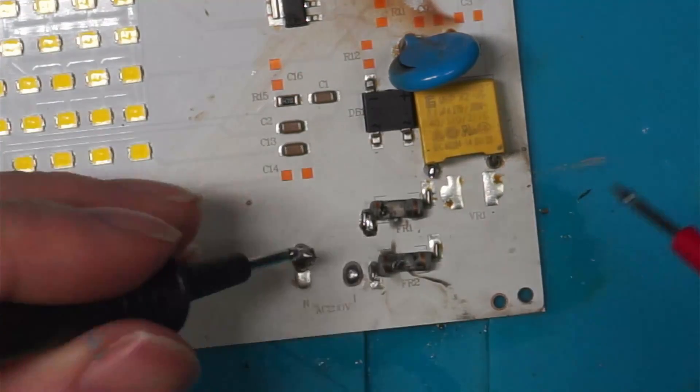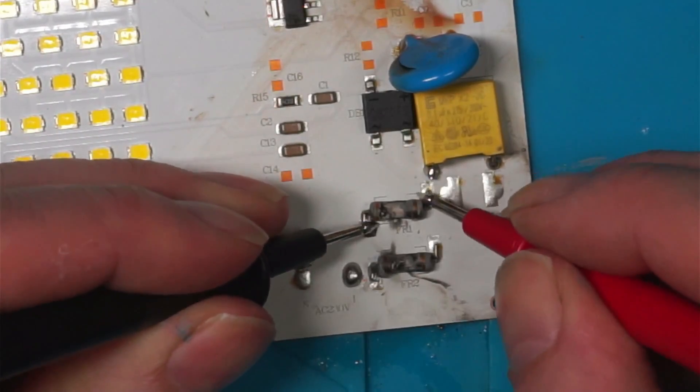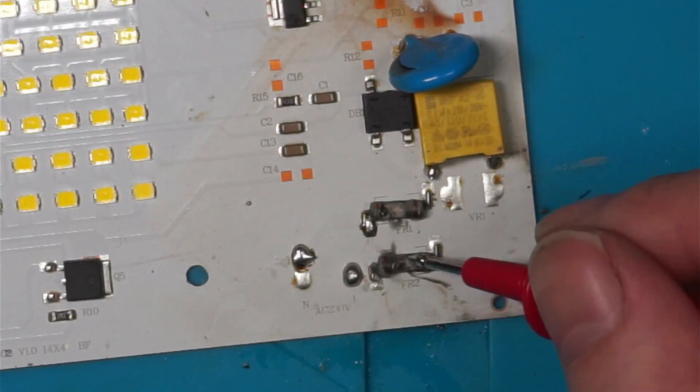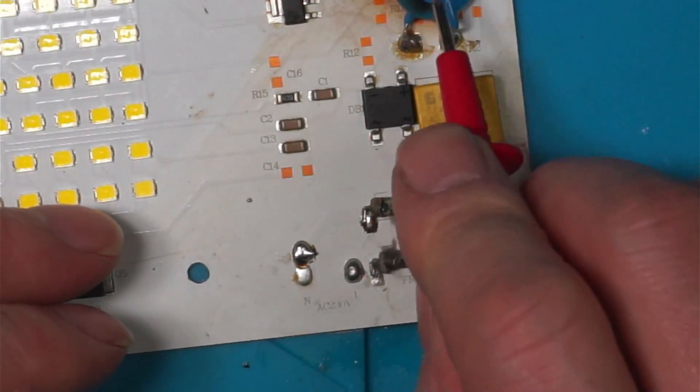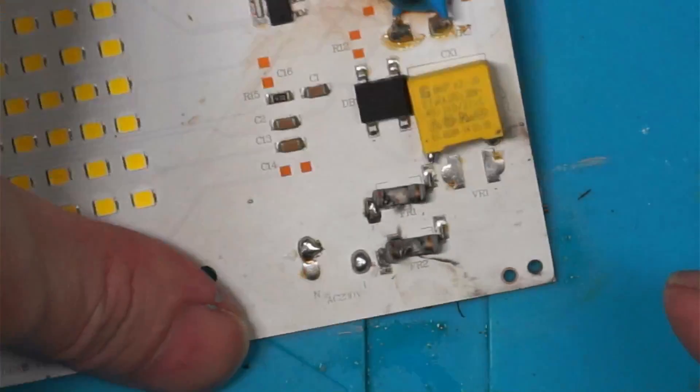I don't know what I would replace them with — I'll have a look and see if I've got anything. And this capacitor, it's obviously gone. Let's see if we can get that off and read what it is.